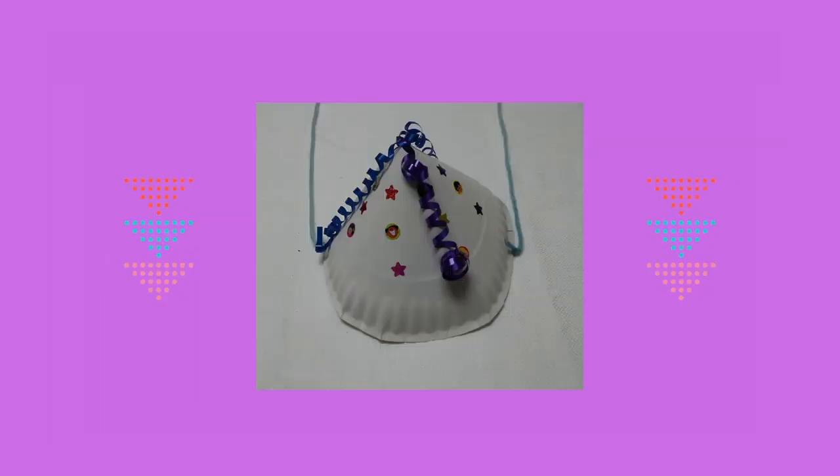Espero que disfrutes haciendo este sombrero del día de los niños, día del libro arte.